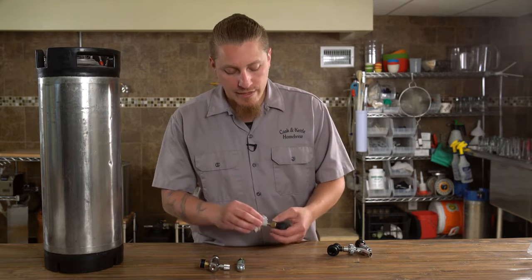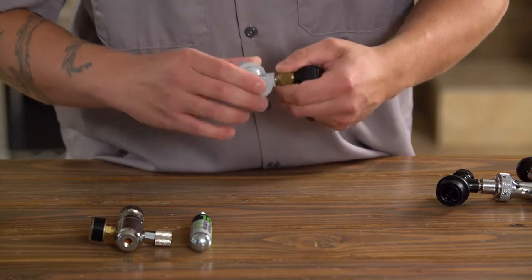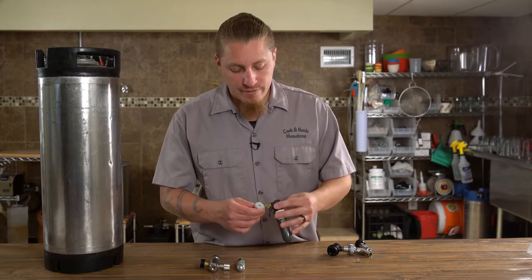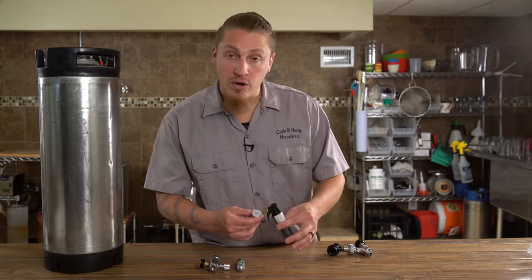We thread this onto our gas disconnect just like so and tighten it down. You'll see there's some nice freewheel movement here so it can take a hit — it's a little more resilient to getting bopped and knocked around when we're on the go.